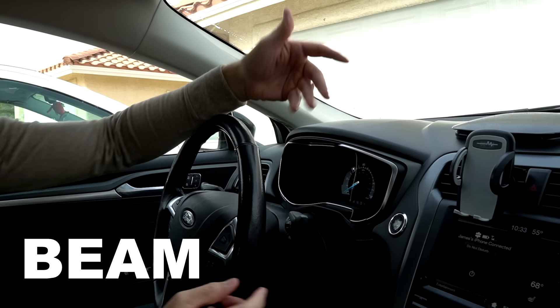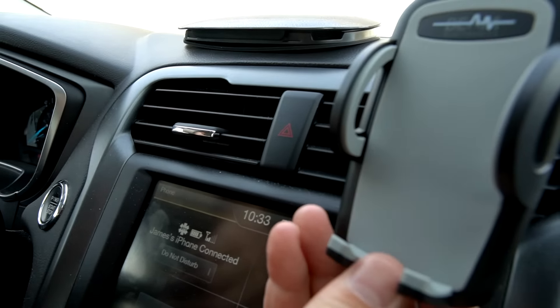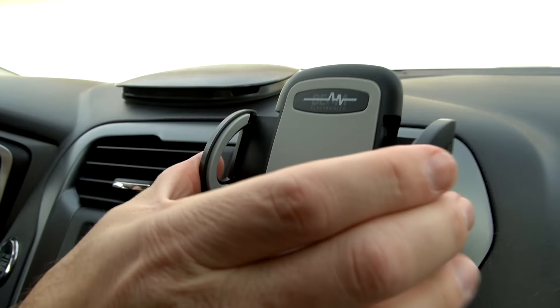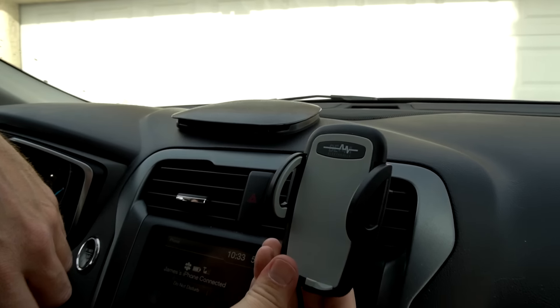This is just a standard clip-type vent mount. That was easy to install — this one has a cool button on the back. Another oddly satisfying one.